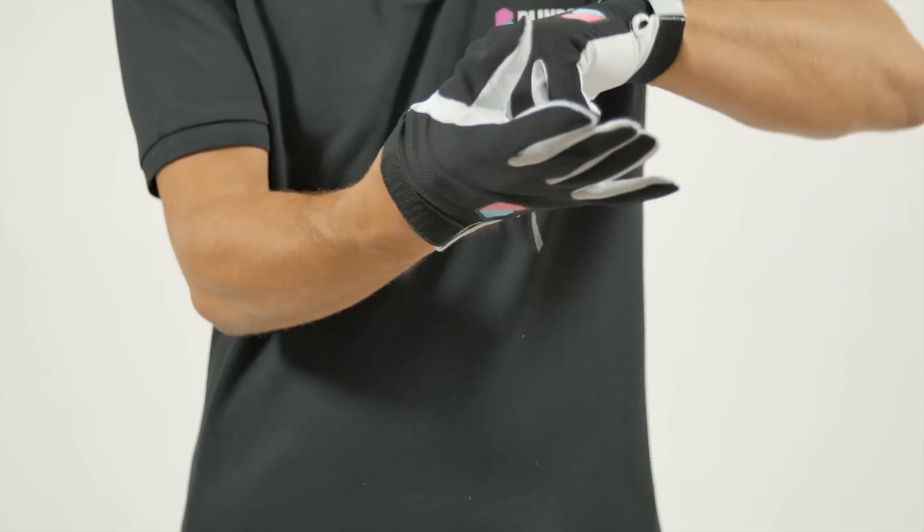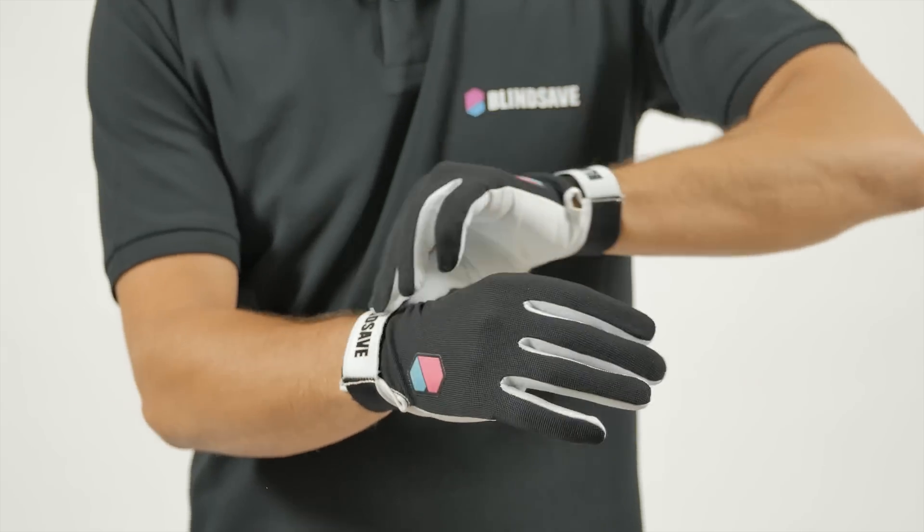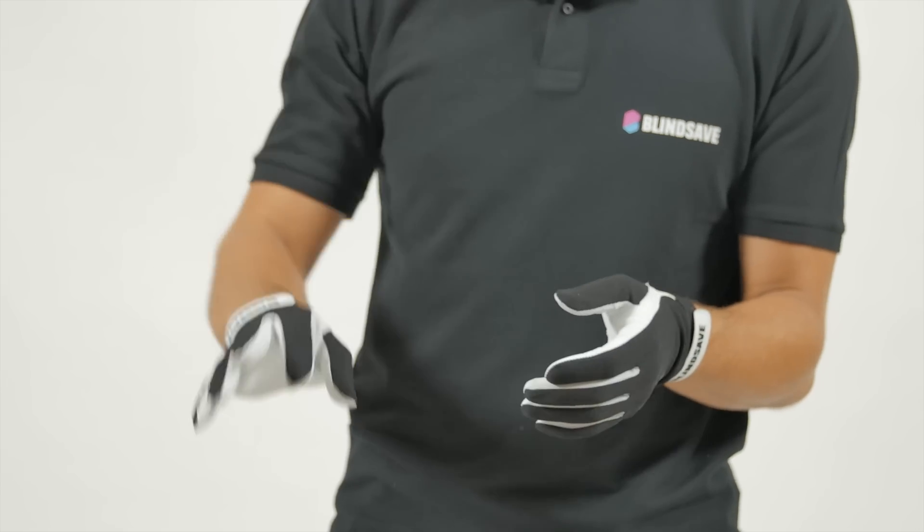Stretch velcro wrist closure will hold the glove in place and will adjust to any shape of the hand. These are the gloves for the perfect catch.